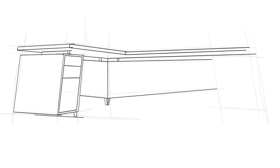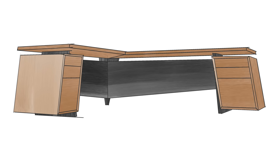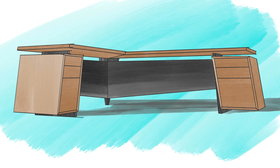Chris and I were commissioned to build a large L-shaped desk, so naturally with any large project like this, we decided to divide and conquer. I would take the lower section of the desk — cabinet legs, privacy panels — and since Chris has been doing a lot of slab work lately, he would take care of the large two-slab top.